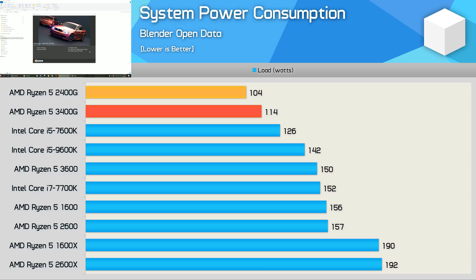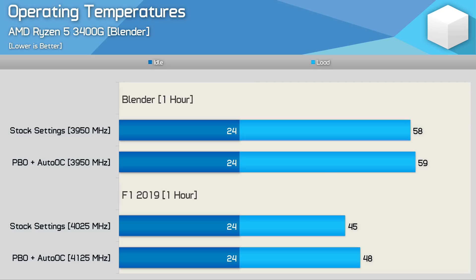When it comes to power consumption, the 3400G still sips power, pushing total system consumption just 10% higher than that of the 2400G, which meant system usage was 10% lower than what we saw with the 7600K. Moving on to operating temperatures: running the Blender stress test, the 3400G peaked at just 58 degrees using the Wraith Spire box cooler. Out of the box it sustained an operating frequency of 3950MHz, and enabling PBO plus Auto OC in Ryzen Master software didn't change that frequency. When testing with F1 2019, the 3400G ran much cooler despite the Vega 11 graphics being in use — the CPU peaked at just 45 degrees and ran at 4025MHz. Enabling PBO plus Auto OC pushed the temperature up to 48 degrees and gave an extra 100MHz bump.